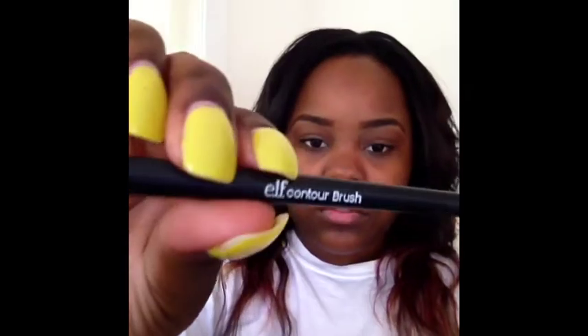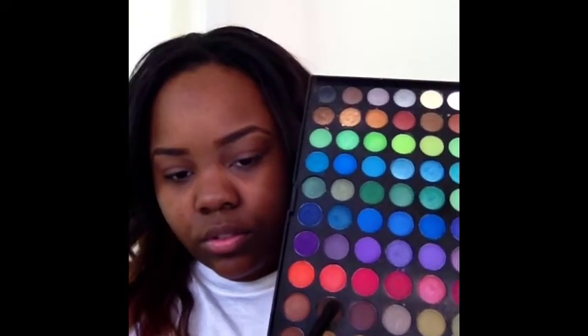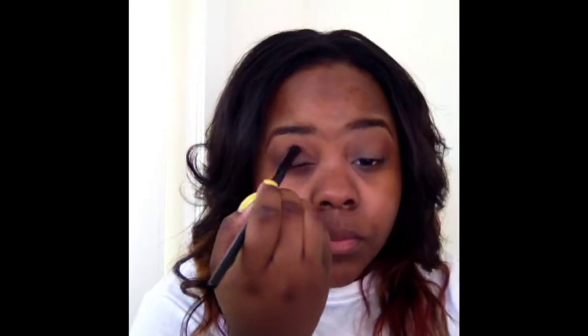I'm going to apply that all through the crease and above the crease, almost up into the brow bone. Then taking this e.l.f. Contour Brush, which I love — it definitely does what it says — I'm going to take my palette again, taking the darkest brown, and apply that in my crease. I've recently learned that the crease color is pretty much just a contour for your eye, so I'm contouring my eye with this brown.